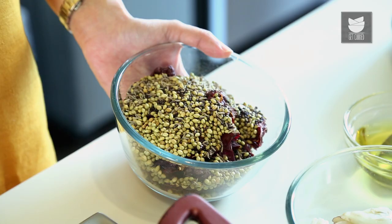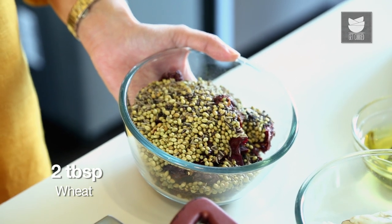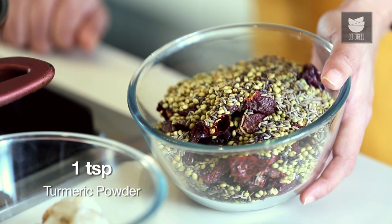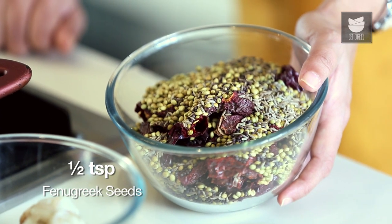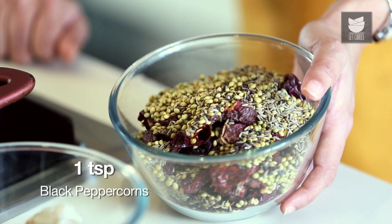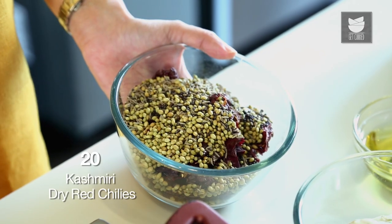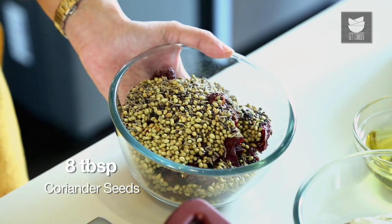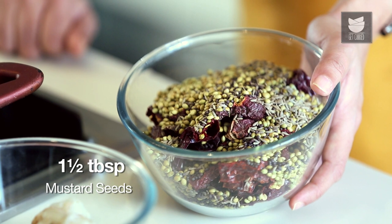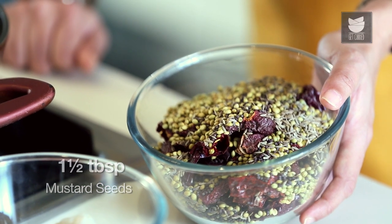Let's make the Pathare Prabhu Sambar Masala first. For this, I have taken 2 tbsp wheat, 2 tbsp split Bengal gram, 1 tsp turmeric powder, 1 tsp fenugreek seeds, a pinch of asafoetida, 1 tsp black peppercorns, 20 Kashmiri dry red chillies, 8 tbsp coriander seeds, 1.5 tbsp cumin seeds, and 1.5 tbsp mustard seeds.